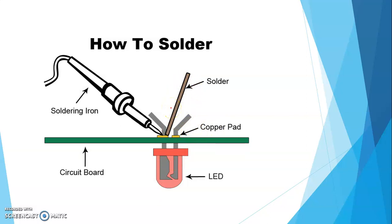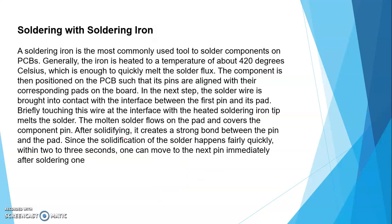This is how we can solder — this is a soldering iron, मतलब soldering का जो machine होता है। In your second year subjects like Electrical and Digital Technique, आपको exactly soldering कैसे होता है पता चलेगा। This is a little bit of information about soldering — in depth नहीं जाना है। A soldering iron is the most commonly used tool to solder components on PCB devices.